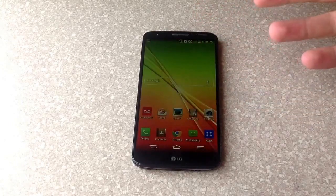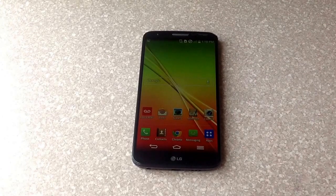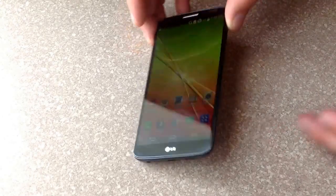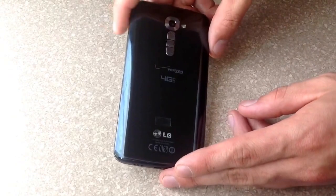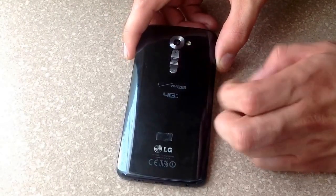As you guys can see, this doesn't have the typical home button power thing that you can use. So the way you do this is with the buttons here on the back. I'm going to go ahead and flip it over — you use the power button which is in the middle and the volume down button which is there.